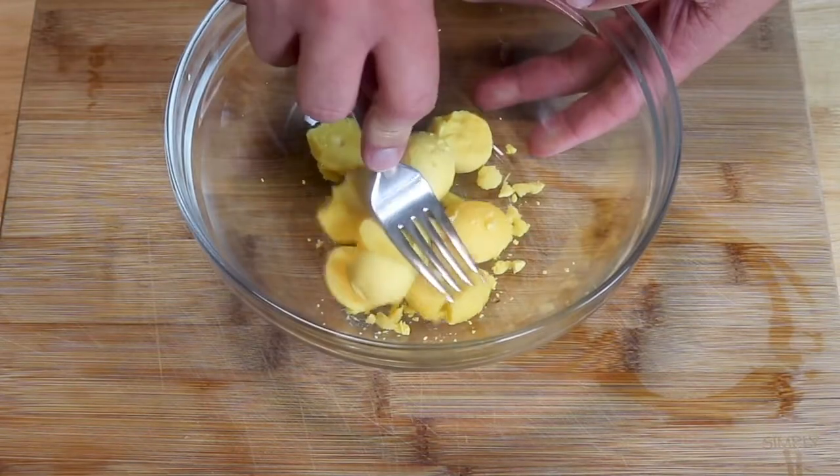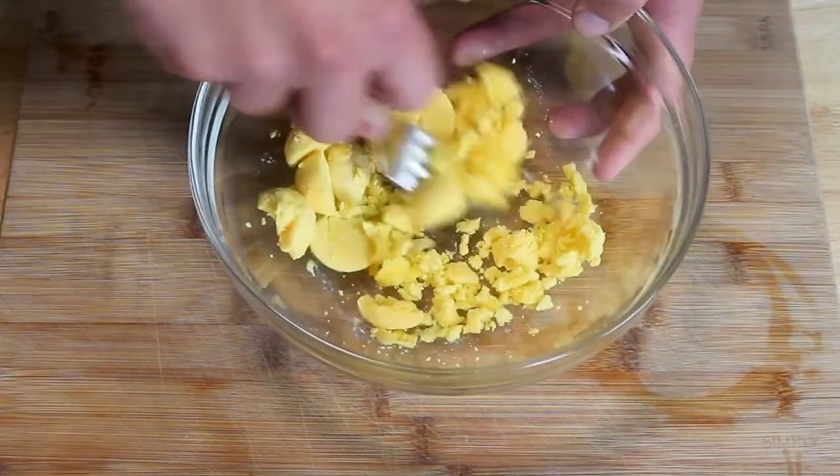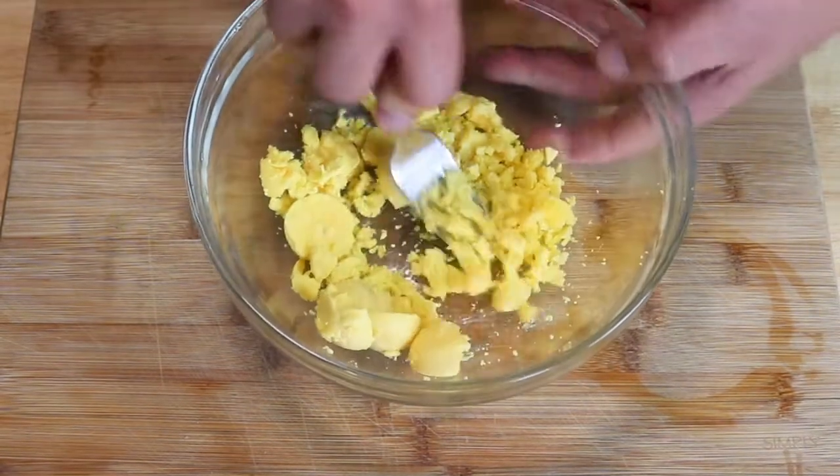Once we have the yolks out of our eggs, we're just going to start breaking them up with a fork until it's all a little crumbly.